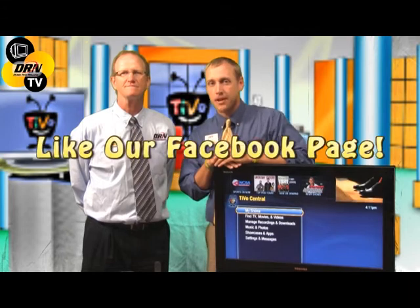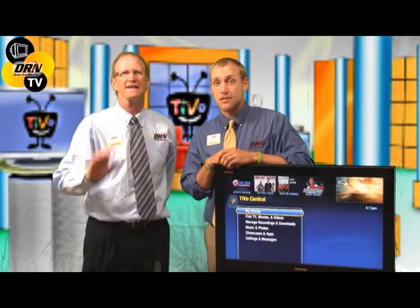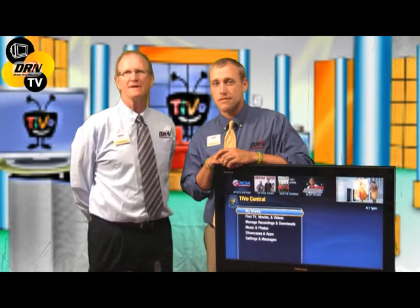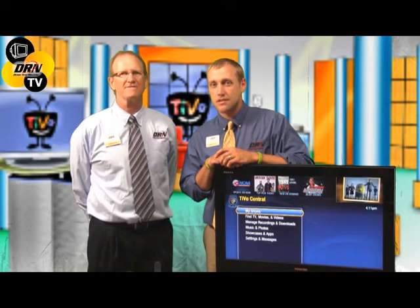Don't be afraid to look for more information — check out our Facebook page, DRN Tech TV on YouTube, or go to drtel.net or drtel.com. While you're there, if you have any ideas for topics you'd like us to cover on Tech Tips on DRN TV, hit the contact us button and we might feature that on a future edition. Thanks for watching — see ya!